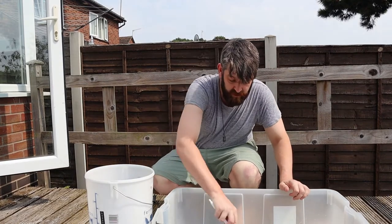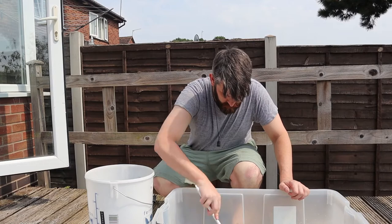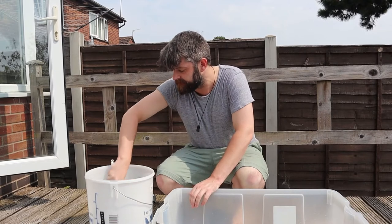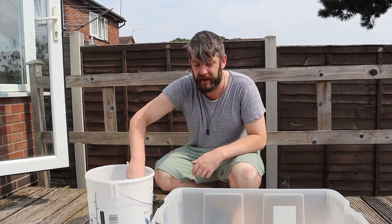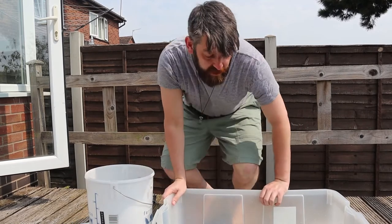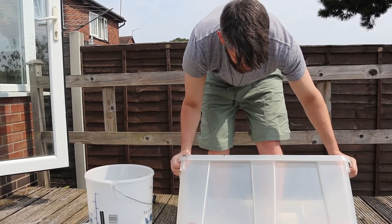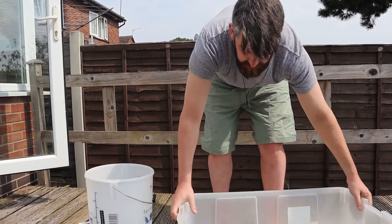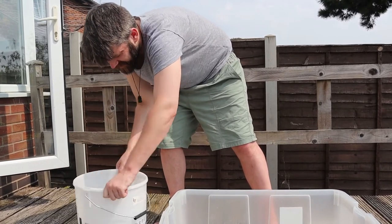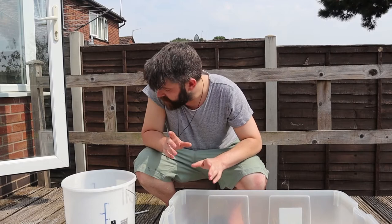I've got my spoon, making sure that's all mixed around in here. Now because you want it to go up the sides as much as possible — this could get a little bit messy. You want to kind of slosh it up around the sides as much as possible just to get all of that sterilizing solution on there. Same in the bucket. Right, so you leave that for about 20 minutes.